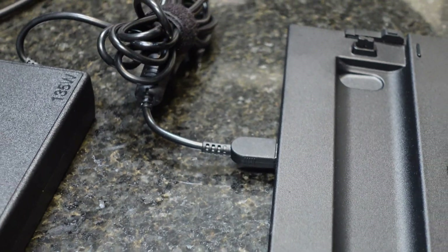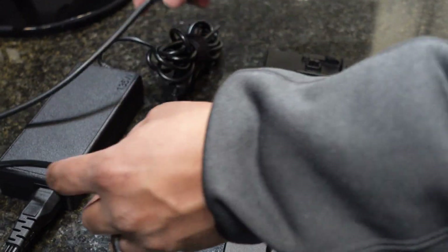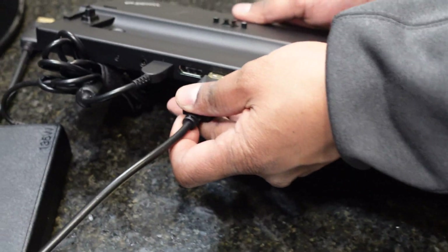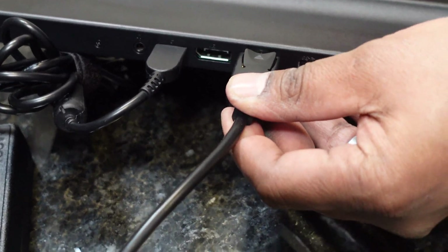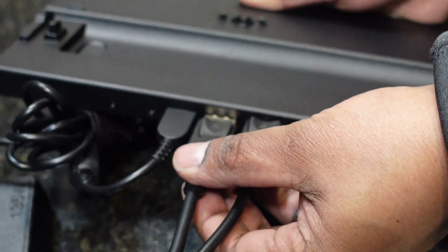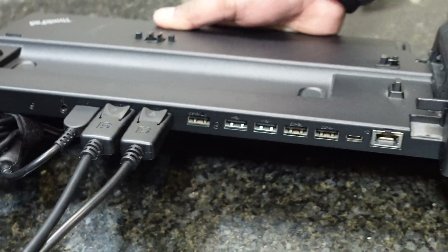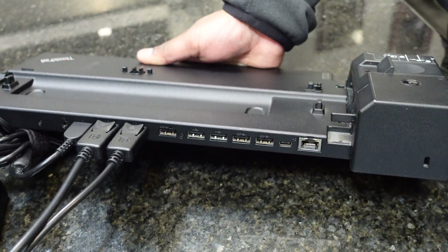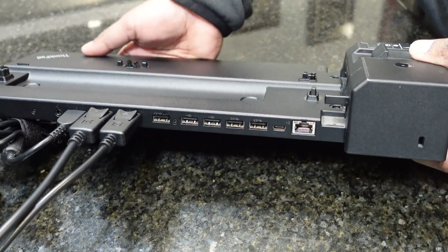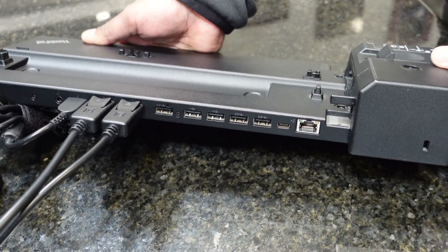Next up we have our two displays. They're both DisplayPort with locking latches, so go ahead and lock those in as well. Insert this until you hear a nice little click. Same thing with this one — insert and you'll hear it click into place. For this demonstration we don't have any USB devices or an Ethernet cord to hook up, but keep in mind that at this point it's a good idea to get those plugged in as well.